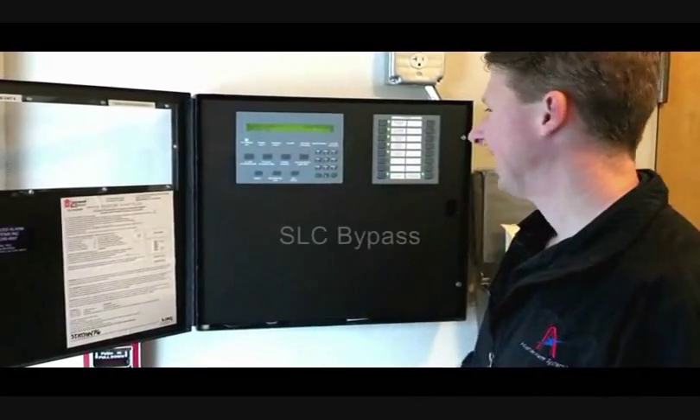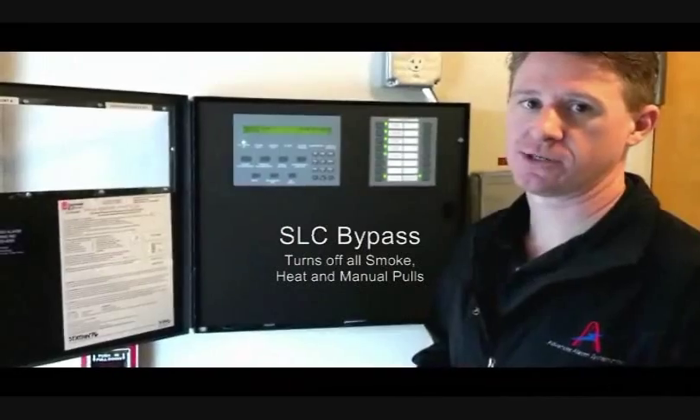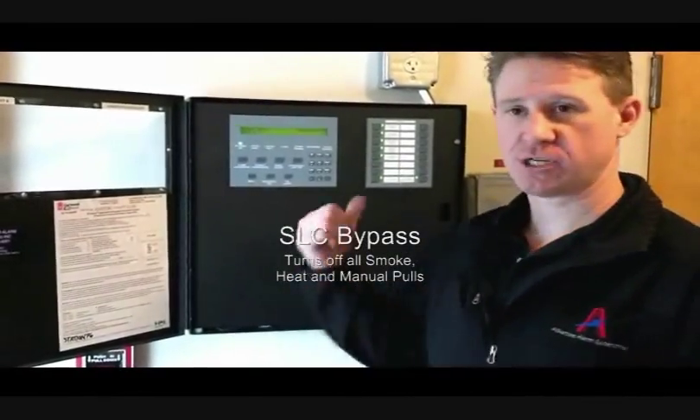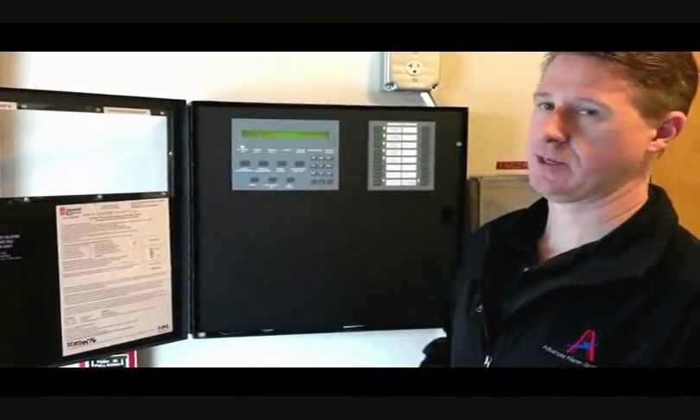SLC bypass button — that actually shuts down all your initiation points: all the smokes, all the pull stations, everything in the building. If you push that button, you could burn your building down and this panel will not care. So take care when you push that button.